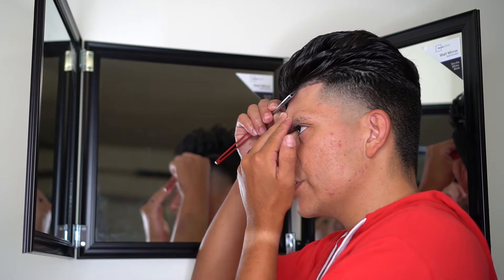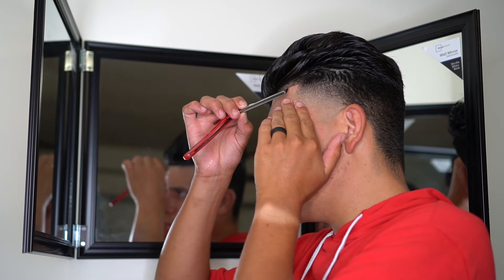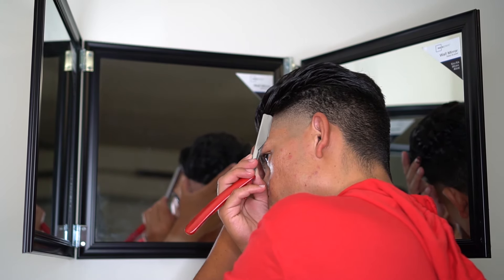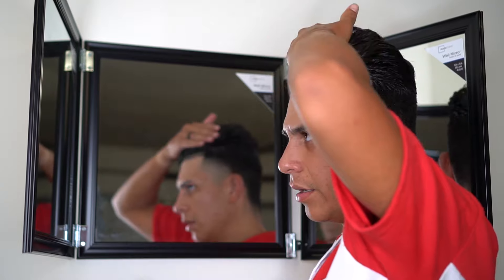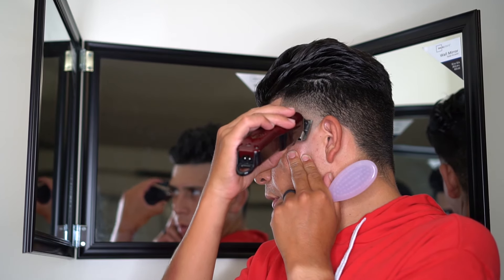This is what I mean about it being a little awkward — whenever I'm doing the blade, I was so used to doing it on clients that when I first started trying to do it on myself I was finding different angles on how to approach it. But little by little I got used to it. I usually go with the grain and then against the grain, but since I'm doing it on myself I knew where the tension was and I was able to just go against the grain.